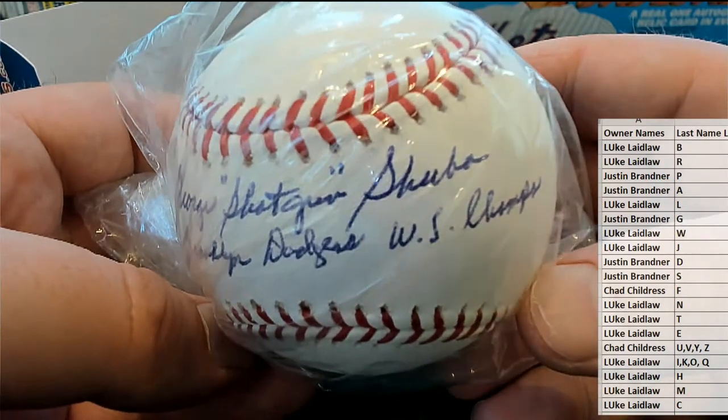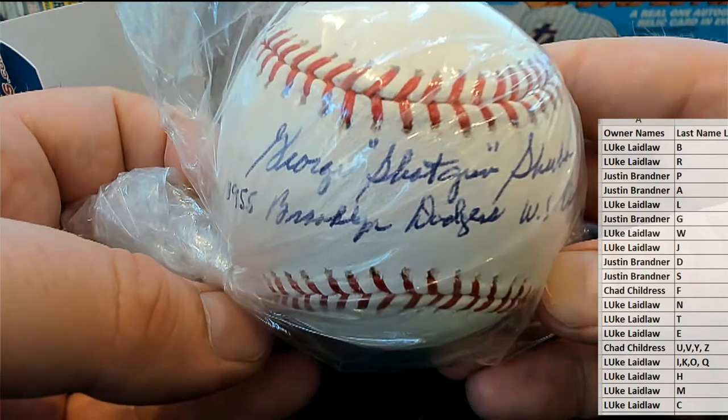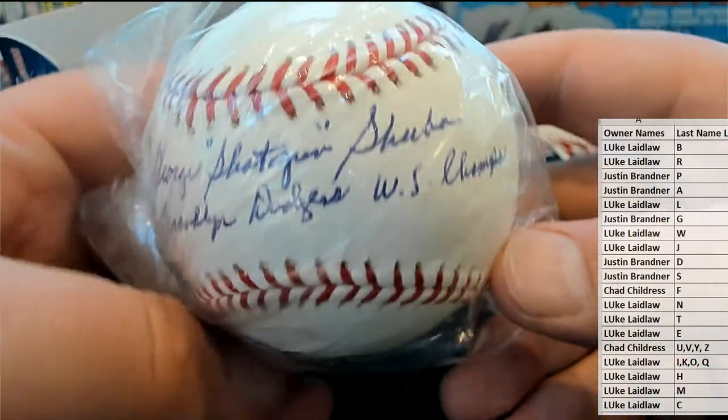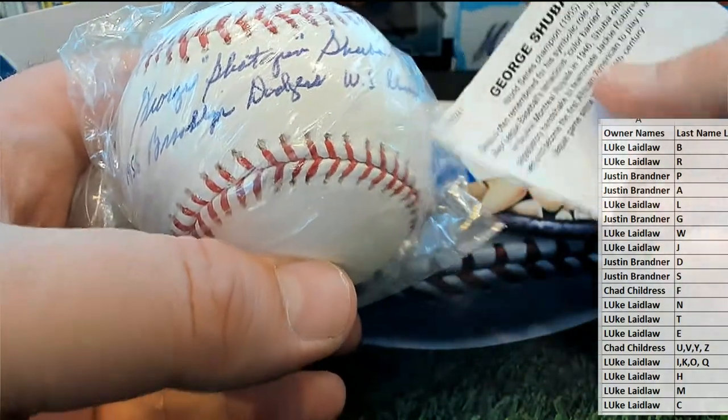Shotgun! 1955 Brooklyn Dodgers World Series Champs. Wow! I'm not sure of the player yet but I know it doesn't matter — yes, Shuba!